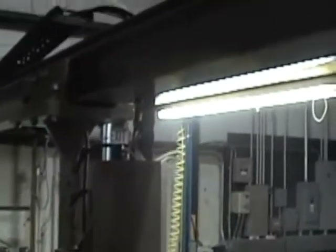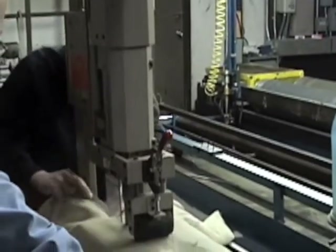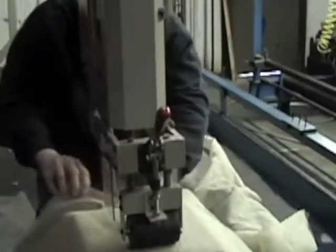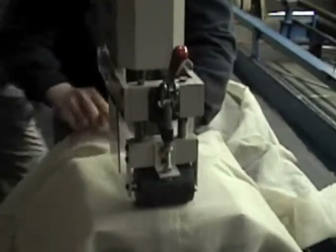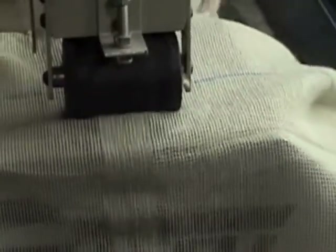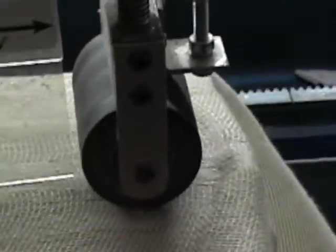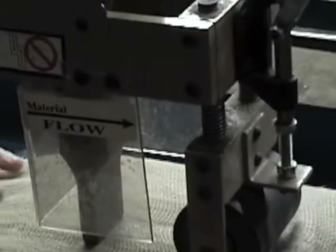As you can see, it's driven via chain and sprockets down a beam. The operator simply walks behind the unit and overlaps the backing. The seaming is occurring under the horn, and behind it is a roller to keep the backing feeding out from under the horn.